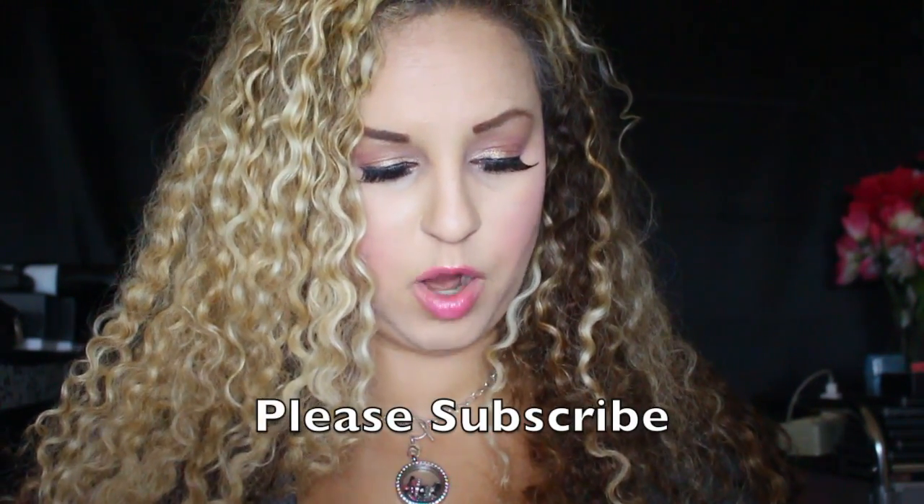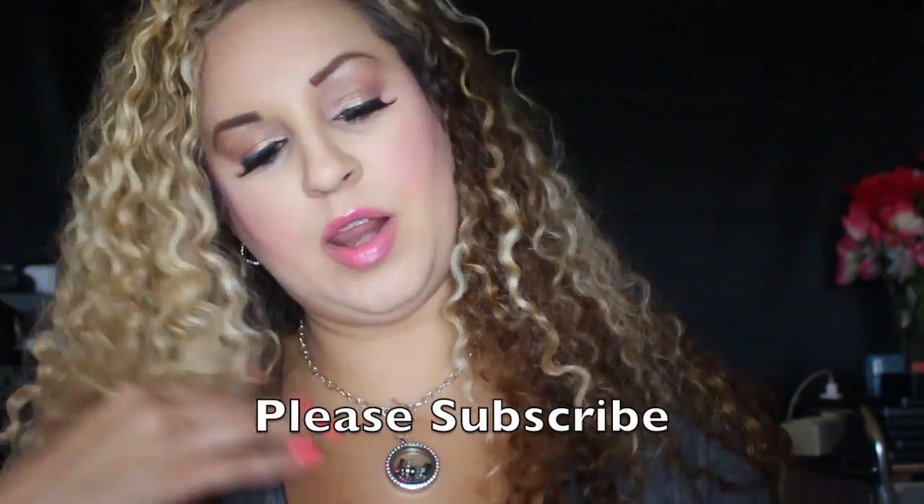Hi everybody, how are you doing? Today's video is going to be really good — apps for photography. This is also continuing the series of tech videos we're doing for the month of September, me and Miss Veronica. So this is going to be the best apps on iPhone for photography.